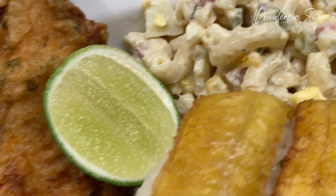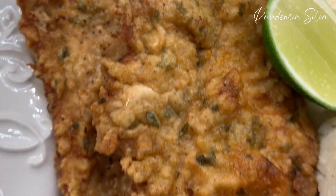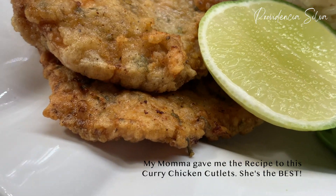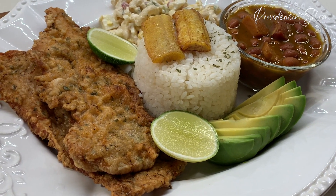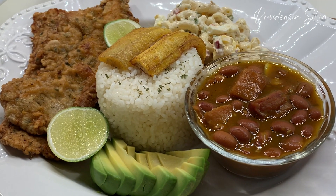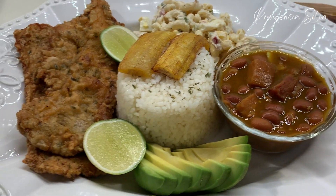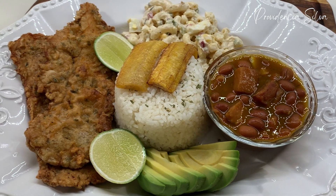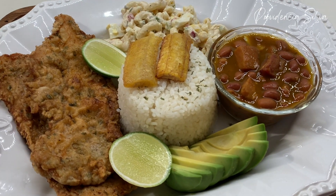Here is the final dish: my pink beans with the ham — please make these beans for your family, you're gonna love it. Some avocado, the rice — I usually use medium grain rice but you can definitely use long grain, whatever is your preference. Sweet plantains, my macaroni salad that you guys are going to love and lick your fingers. My nice crispy curry chicken — look at how beautiful that looks. It's not only beautiful but it tastes so good. This whole combination is delicious — please make this for your family.